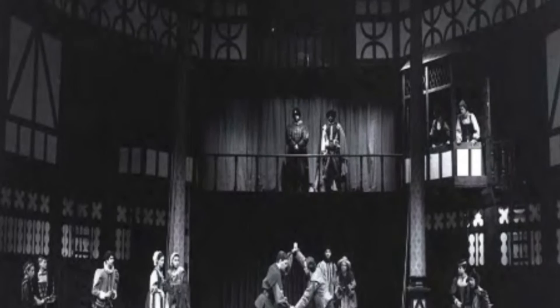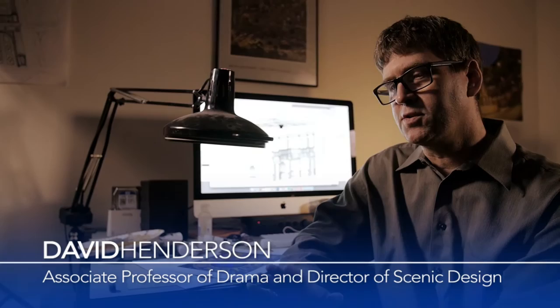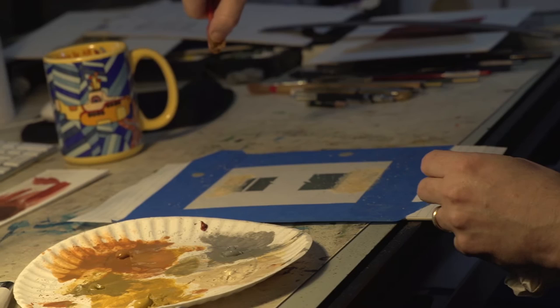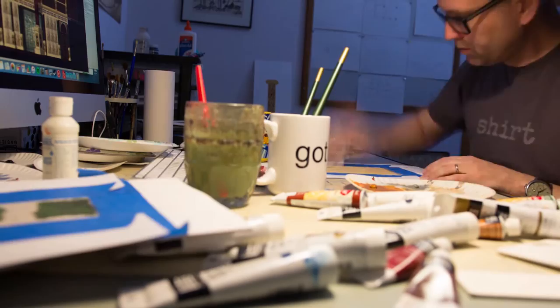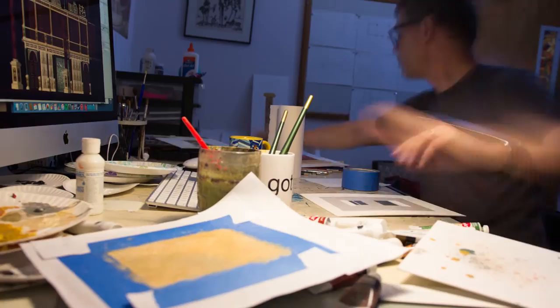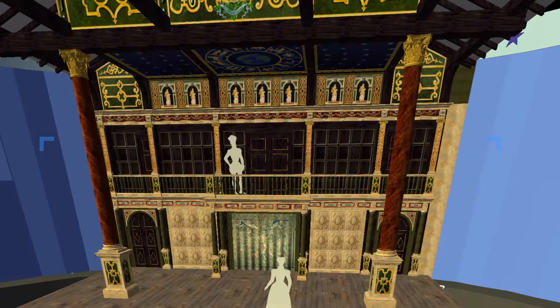The new Globe came about because we realized, once Shakespeare's Globe in London opened, that although John Cranford Adams had been on the cutting edge of research in the 40s and 50s, the research had moved on. So we retired the old Globe in 2008. Last summer I went over to London and worked with the people at the Shakespeare Globe there, and I based my design on the research they had done. It's not a copy of the London Globe, but it is a Hofstra Globe based on their research.